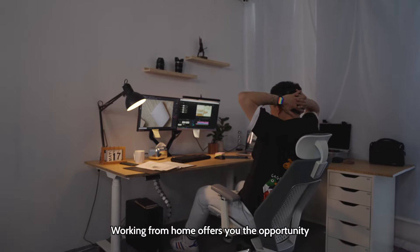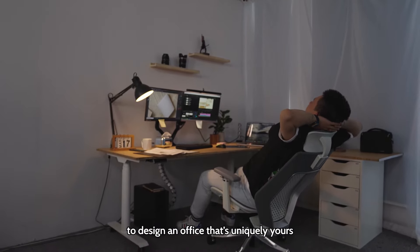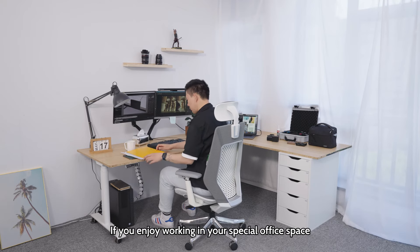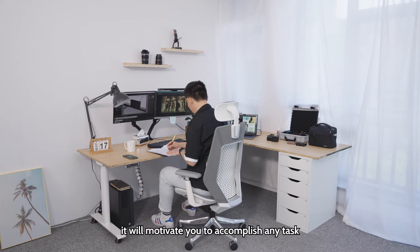Working from home offers you the opportunity to design an office that's uniquely yours. If you enjoy working in your special office space, it'll motivate you to accomplish any task.